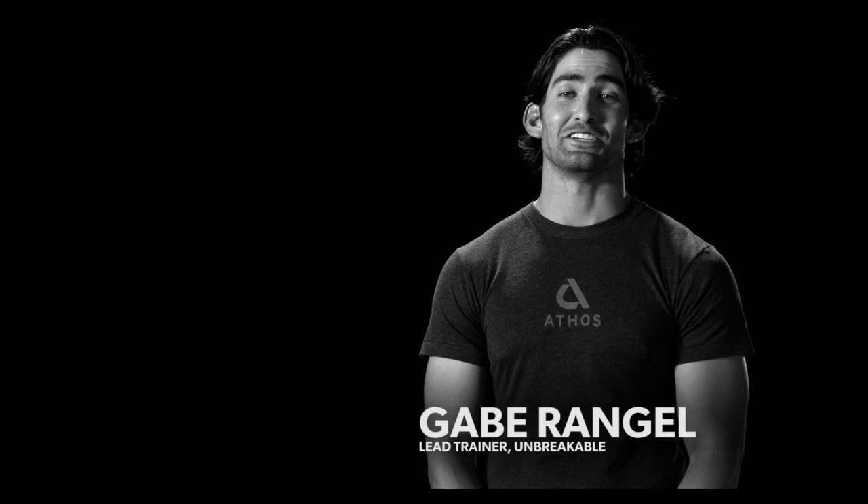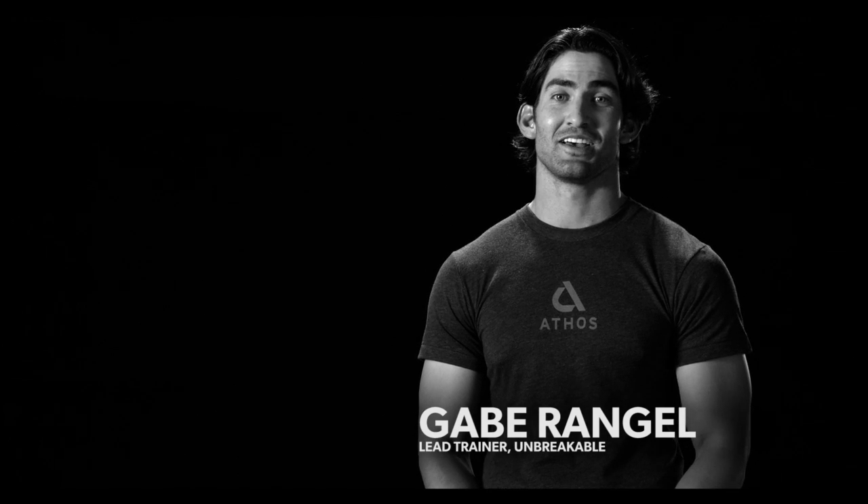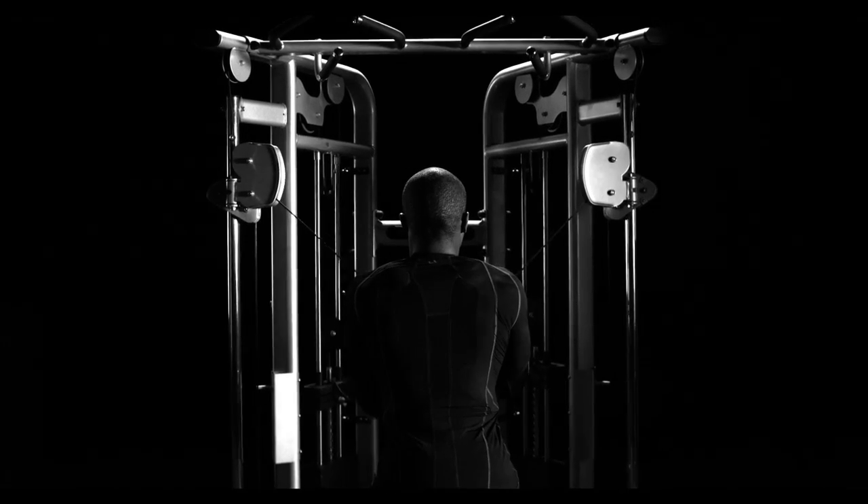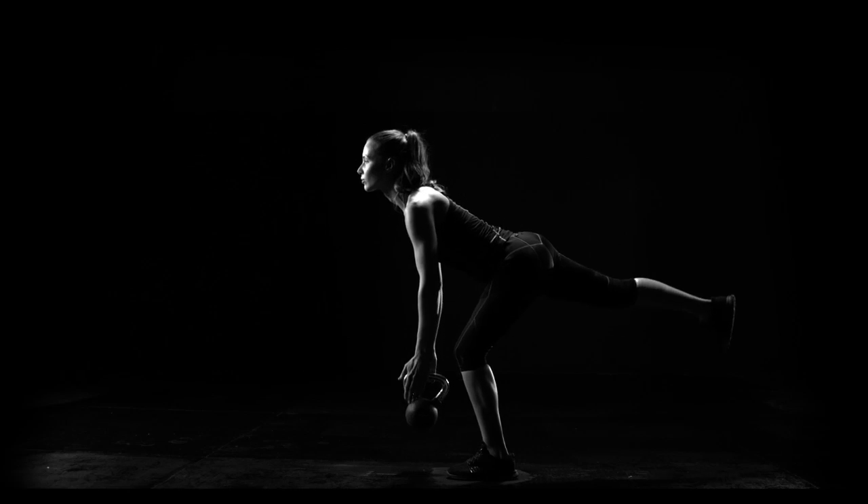Hi, I'm Gabe Rangel, lead trainer at Unbreakable Performance Center. I want to show you how I use Athos Smart Training Apparel to evaluate my client's form and maximize their workout.